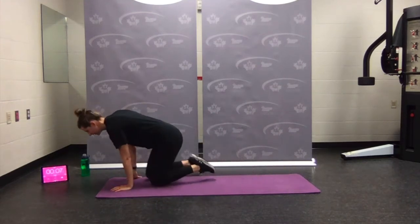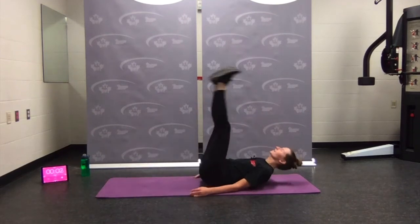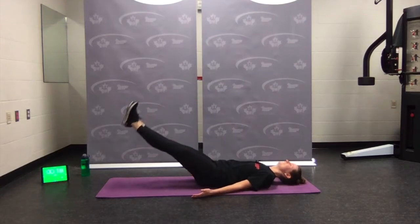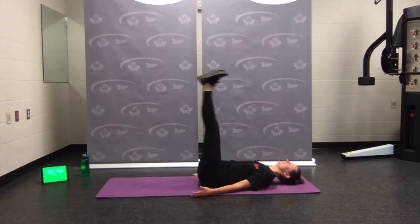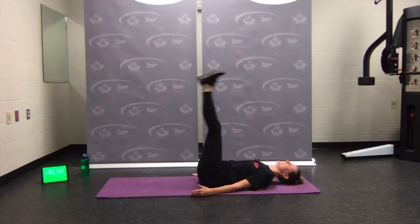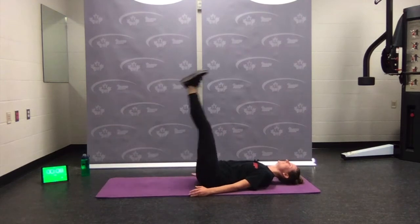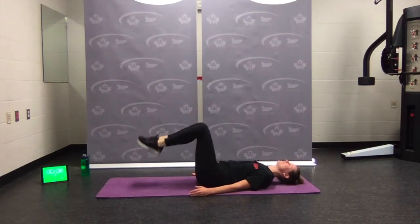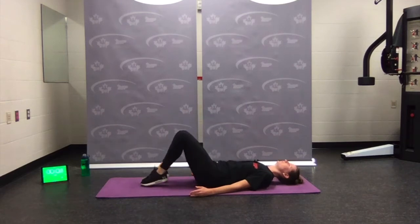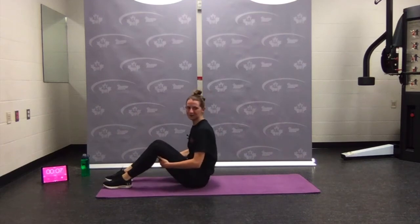Flip over — leg lowers. Legs are up — ready, set, go. Coming down and back up. Remember to breathe. If you need, knees bent — shorten the lever. Focus on breathing and bracing. Almost there — come on up, flip it over.